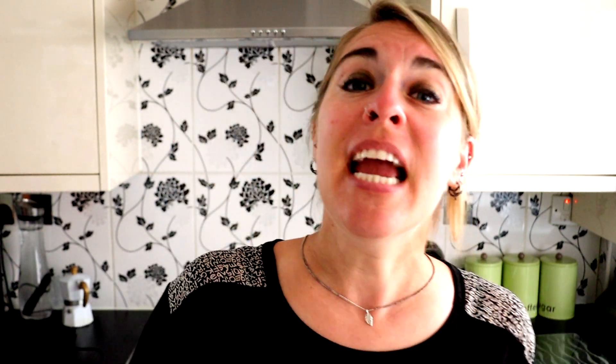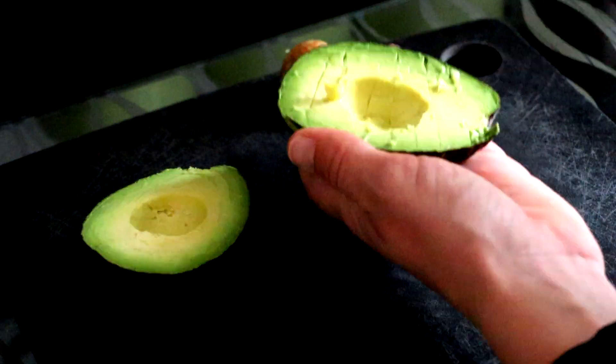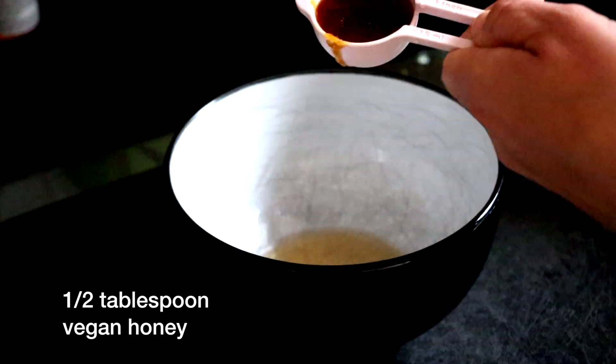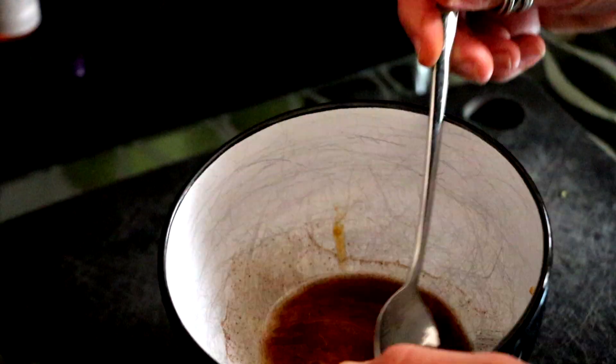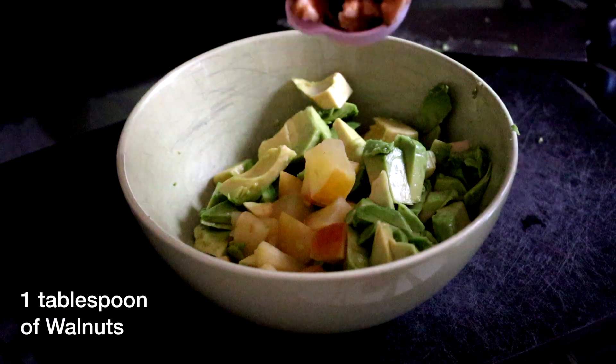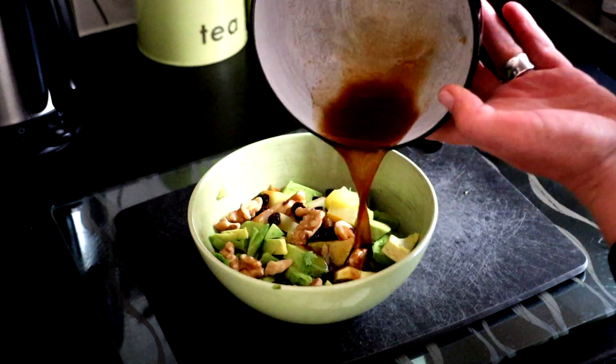During this time you will be chopping up that avocado into small pieces and mixing up your dressing. So you'll be mixing up the vanilla extract, the vegan honey, and the cinnamon — make sure you mix it up thoroughly. Then we're going to take the apples out of the microwave, let them cool a bit, then we'll add the avocado, the walnuts and the raisins, and put that dressing on top and enjoy.